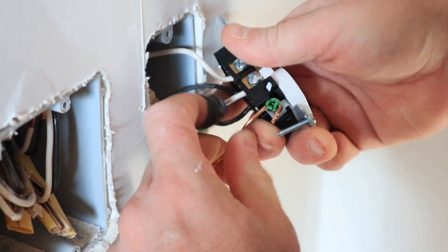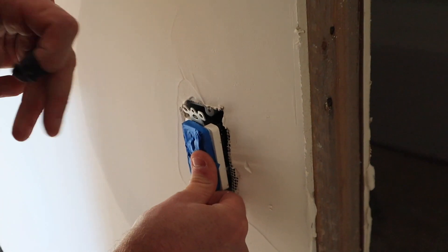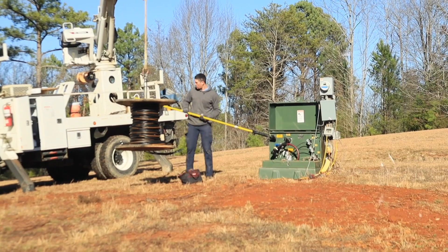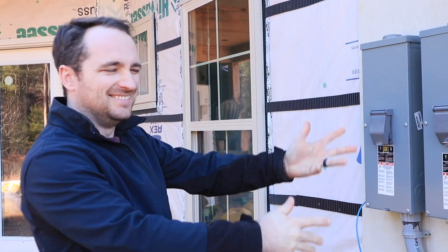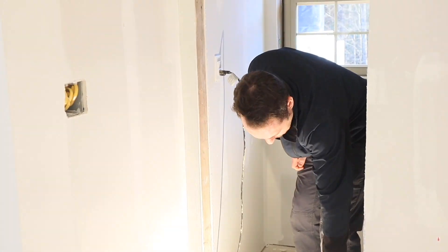After we started wiring plugs and switches, we made sure to get at least one GFCI-protected outlet wired first. Then we called for our service release inspection, in which the inspector would come out, verify that we have a GFCI-protected outlet, and then give us a little fancy sticker. We could then call the electric company and have them actually run the service entrance cable to our meter, which would energize the entire house.